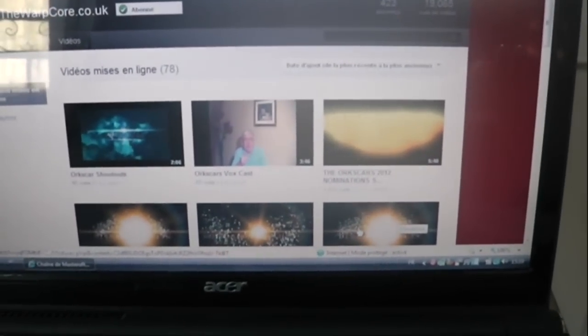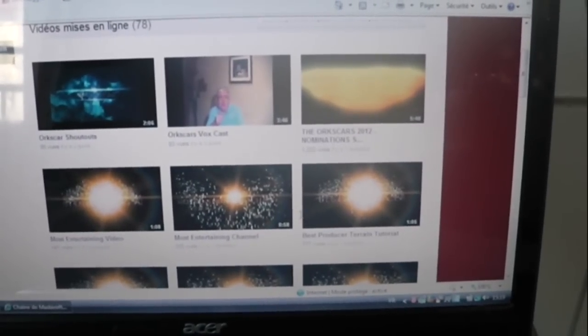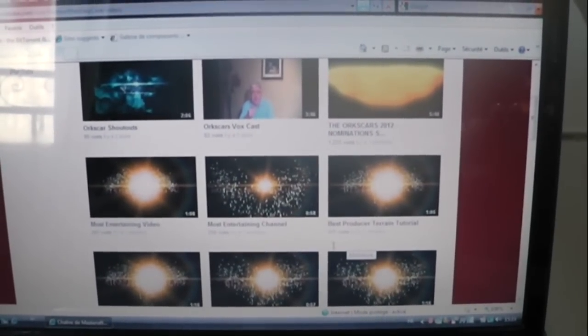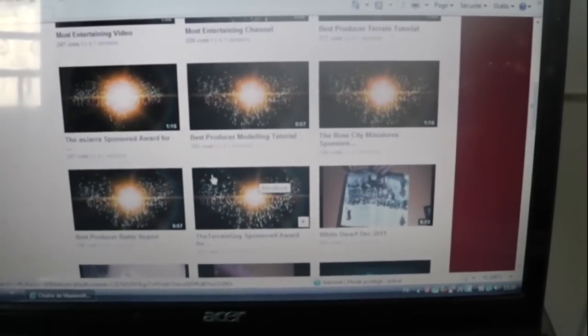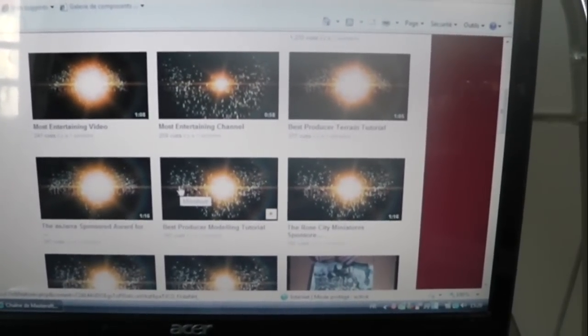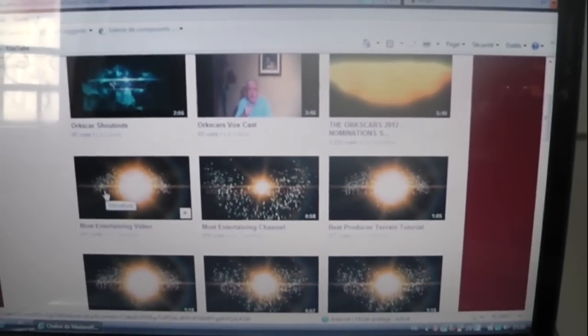I'm going to take the opportunity to give a shoutout — he's also doing the Orkscars 2012. If you don't know about that yet, it's like the Oscars but for the Warhammer community. It's a great initiative. You have many different kinds of nominations, like best battle report, best modeling tutorial, best terrain tutorial, most entertaining channel, and so on.